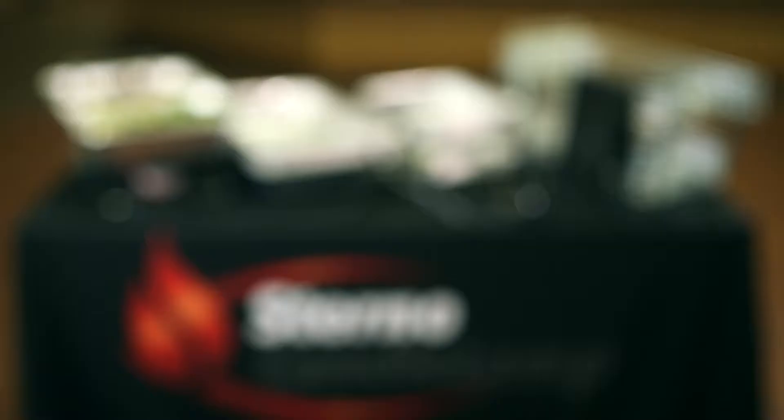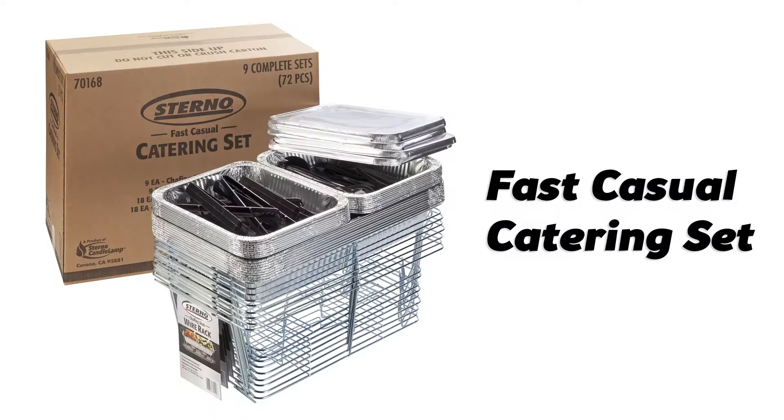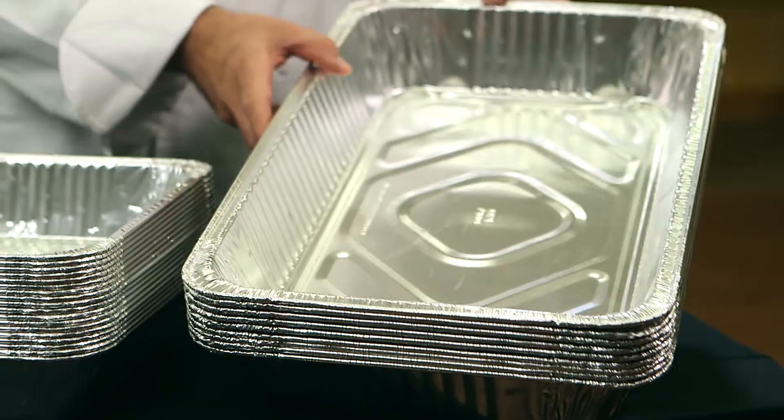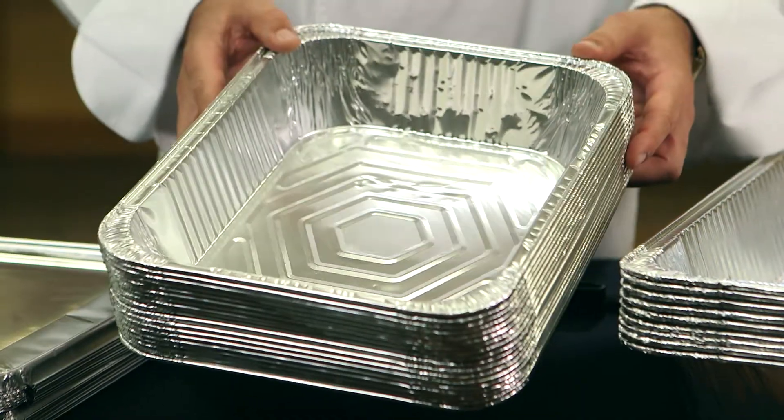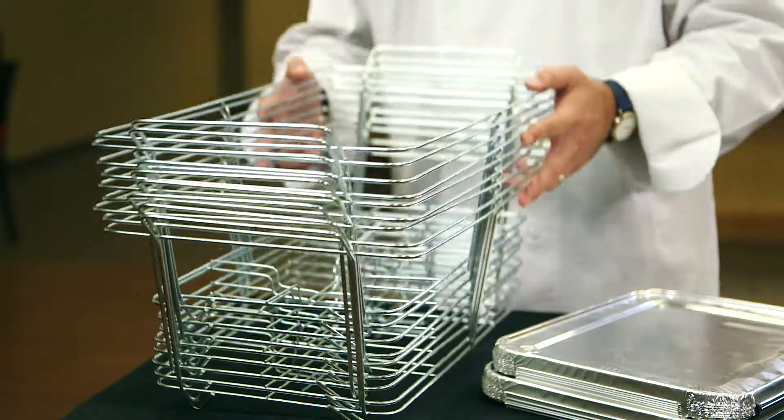Well, Claire, the best way to handle this is with a product called the Sterno Fast Casual Catering Set. This set has everything you need to get your drop-off catering business up and running. It has nine complete chafing units — water pans, food pans, lids, wire racks, and utensils.